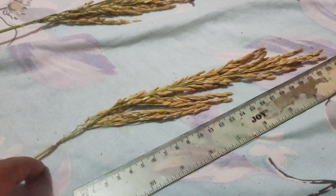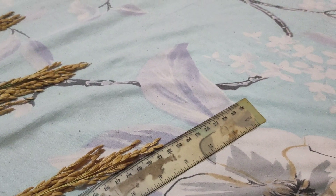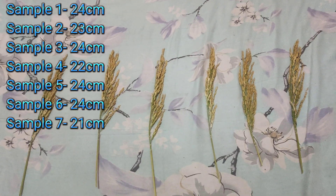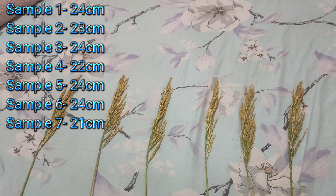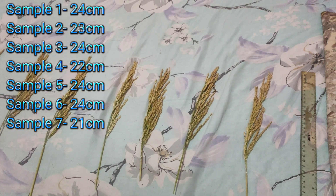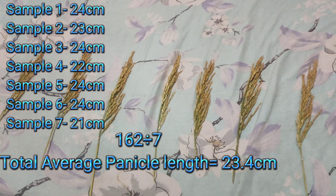Sample 7 — 21 centimeters. So mga ka-farmers, we've finished the count. Summary: Sample 1 — 24, Sample 2 — 23, Sample 3 — 24, Sample 4 — 22, Sample 5 — 24, Sample 6 — 24, Sample 7 — 21. Overall total: 162. Divided by 7, that's an average of 23.4 centimeters.